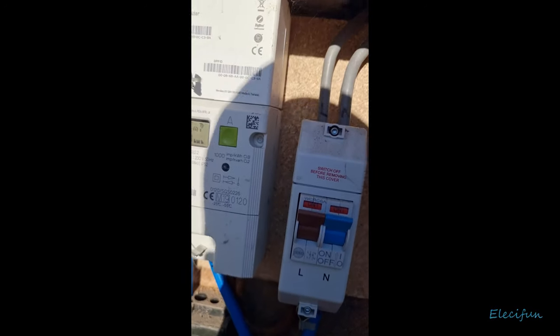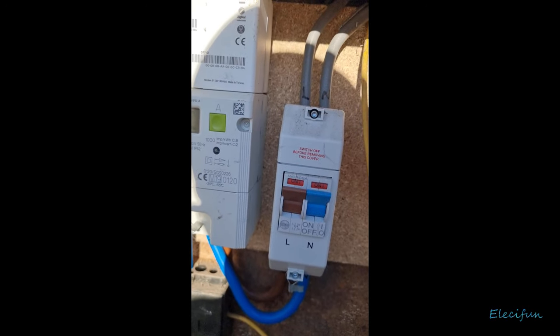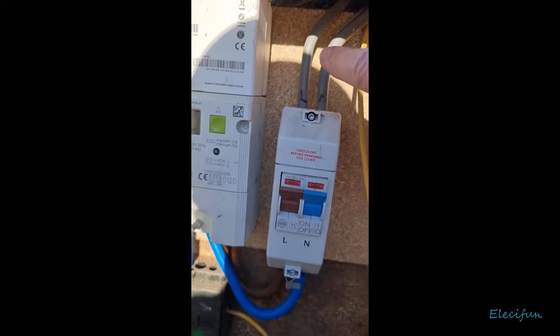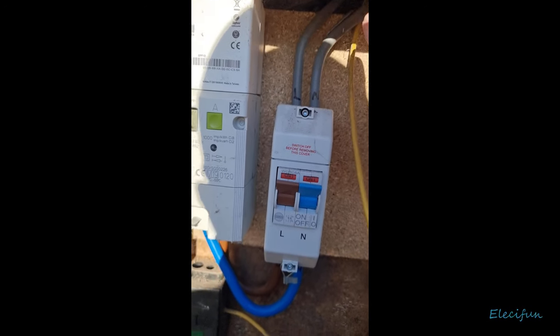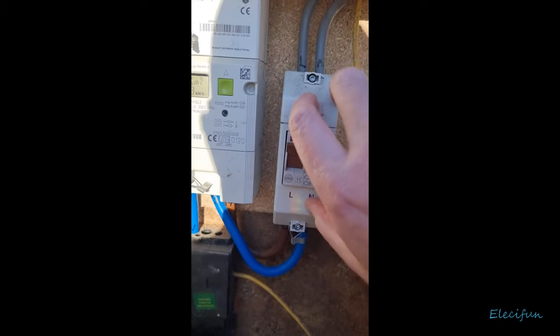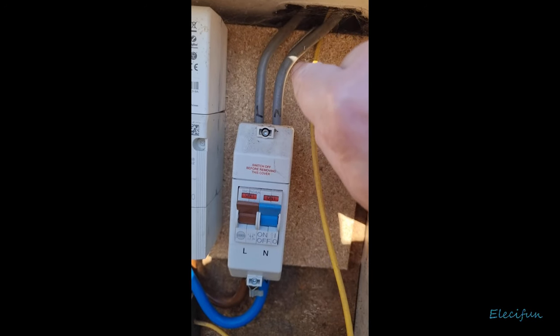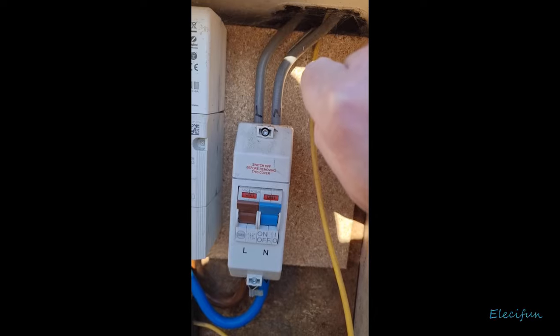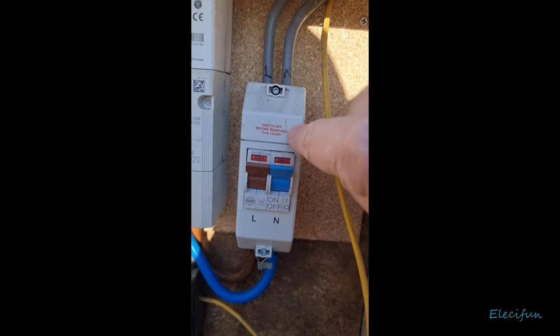Their argument is: if something were to happen, they don't want to be responsible for these wires. So they're quite happy to put the isolator here, because that means anything after this — including the wires — is now the dwelling's responsibility.